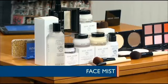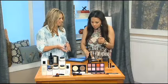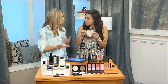Then we've got blotting papers. Blotting papers are great for anyone who wants to control or counter shine throughout the day, especially with the humidity.